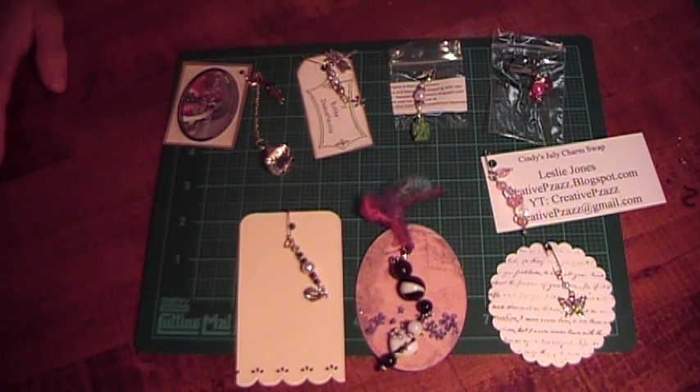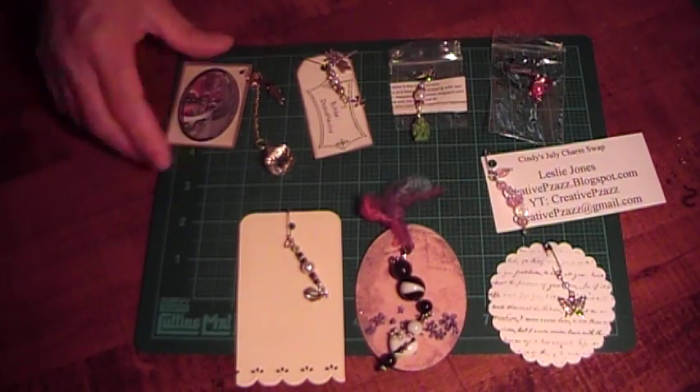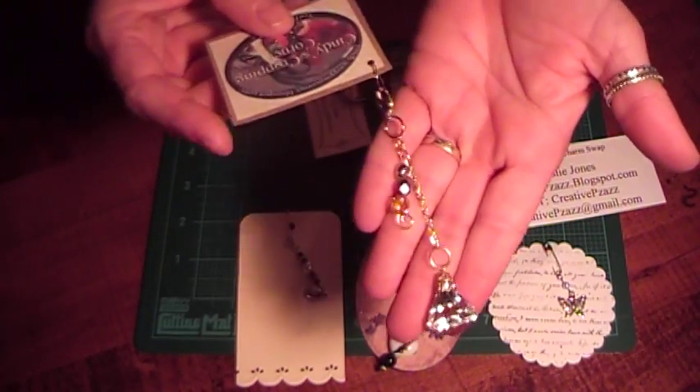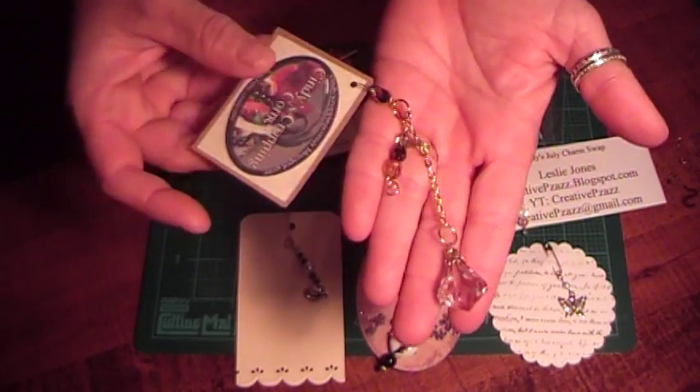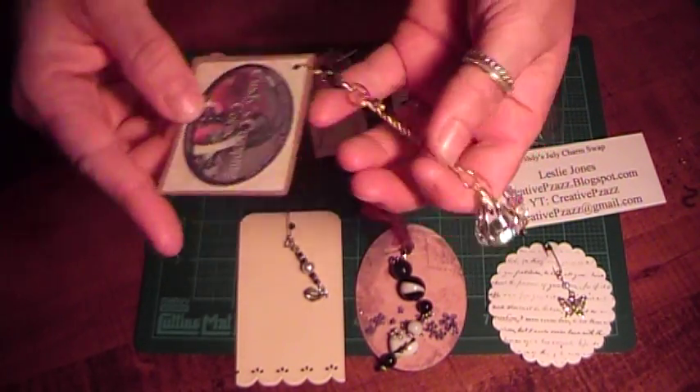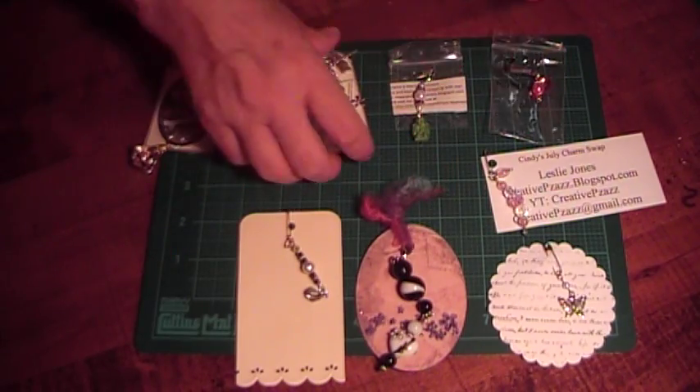Hi, this is Cindy with Cindy's Cropping Corner, and I'm here with Group 3 of the July Charm Swap. This one was mine, and I had already done a video on it, but here it is. It was with this big crystal, so that was mine.